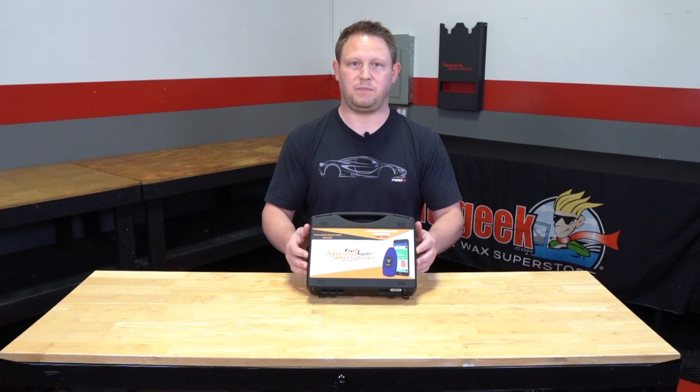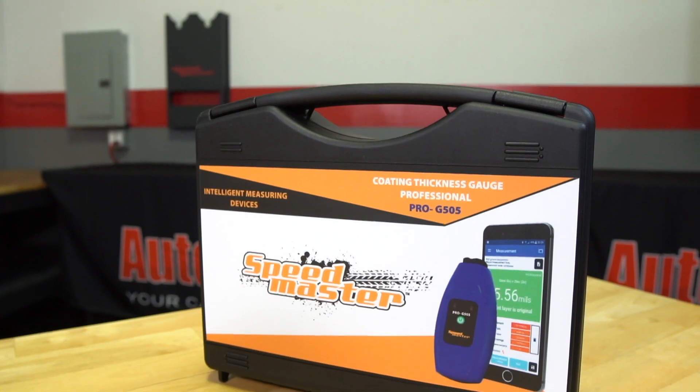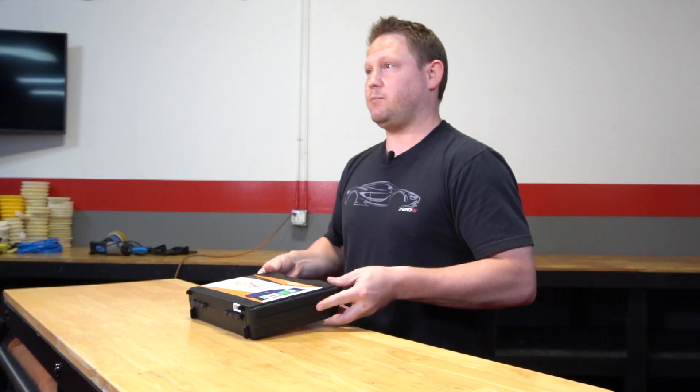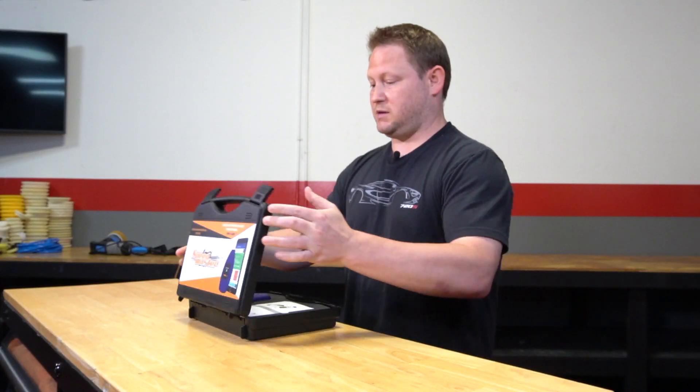Hey everyone, this is Andre from AutoGeek. Today we're going to talk about the new Speedmaster paint thickness gauge. It's in collaboration with NEXT PTG, which is NEXT paint thickness gauges. They are made in Poland and these things are really cool.